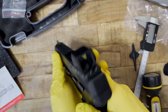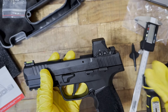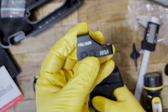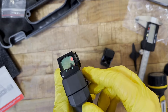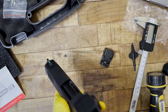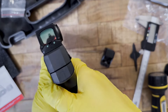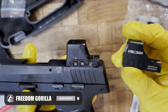Overall, I think this looks great on the P322. My biggest issue is price — this is $400, and I paid about the same for the P322 itself. The negatives are that it sticks out further than I'd like, and it has a much lower battery life than the 407K and 507K. But overall, I'd be more than happy to run this on my P322 every day. If you want us to compare it to any other optic, let us know in the comments — and as always, thanks for watching, Freedom Gorillaz.